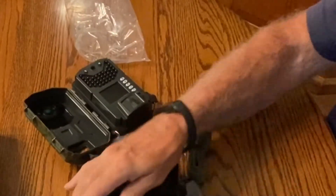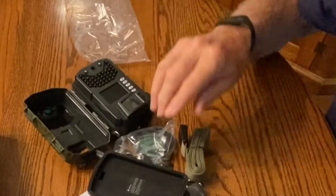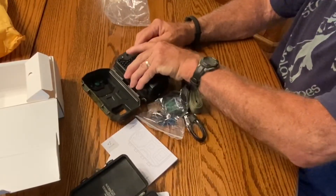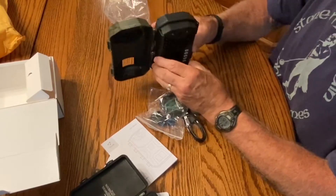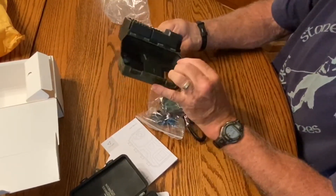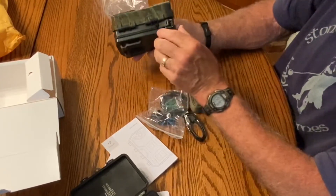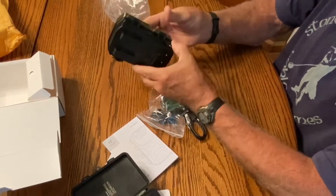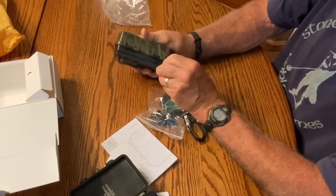Looks like it'll take a full-size SD card. Now, how do I get the batteries in? You know, I could stop and read the directions — but what fun is that?